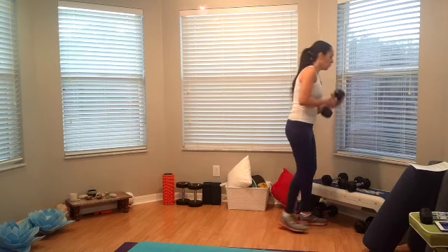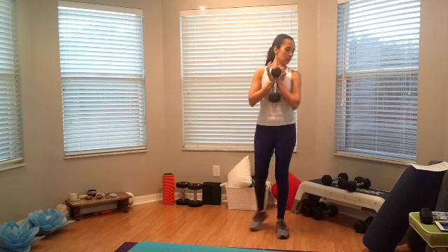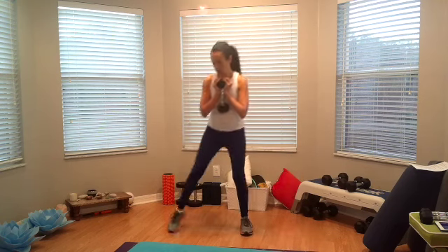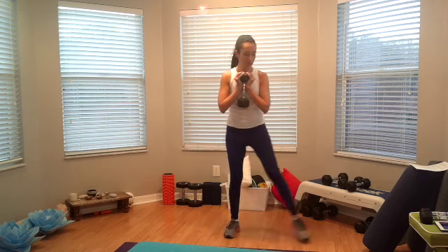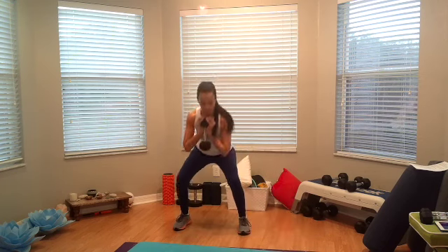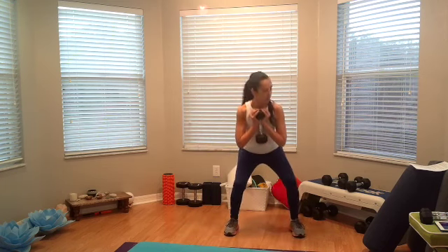Now go ahead and hold on to the dumbbells in goblet position. We're going to do a side-to-side side-step squat — side step, squat, goblet. Okay, ready, set, and go. Continue for 10: one, two, three, four, five, six, seven, eight, nine, one more. Alright, now our third exercise and final of this block of work.